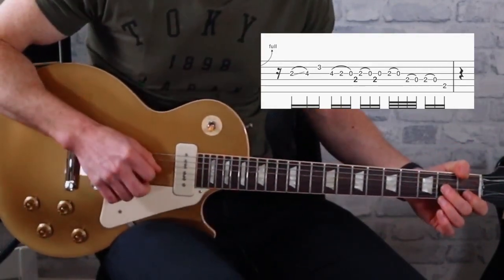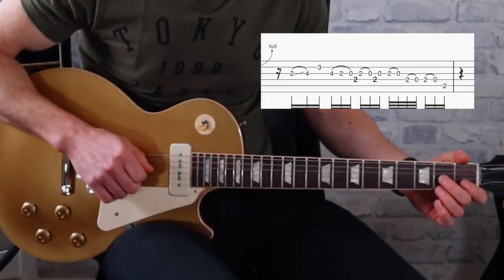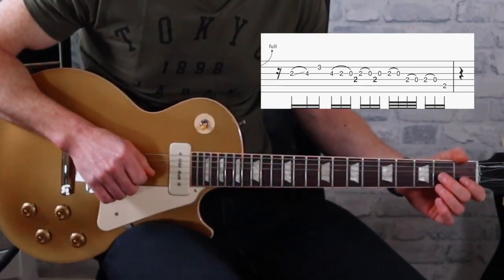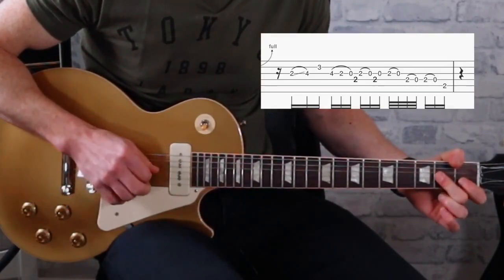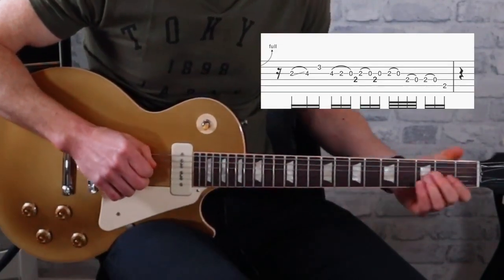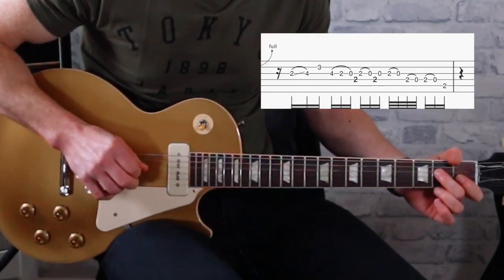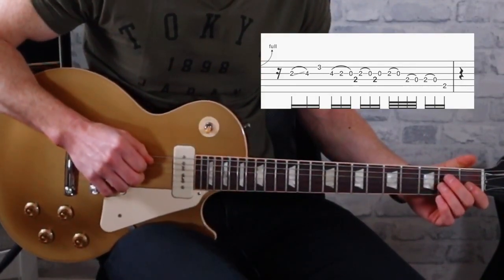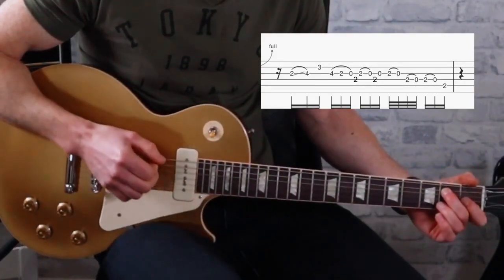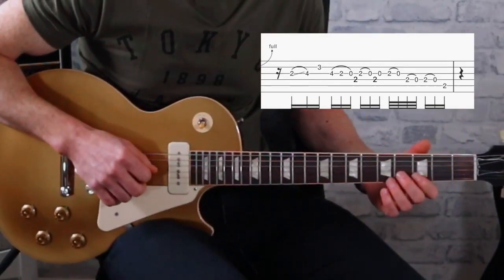Then a slide back down to the second, and we do a number of pull-offs — hammer-ons onto the second fret on the G string and the D string. Then another pull-off on the D string on the second, and then end on the second on the A string and then hit the bass E.